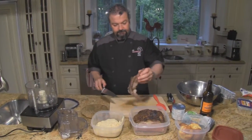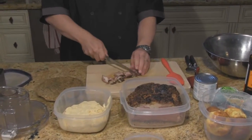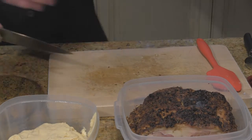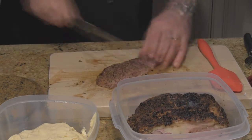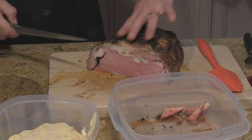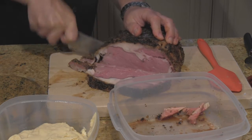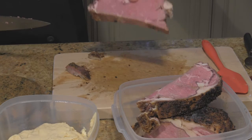Now for the beef — a few ends that I took some beef from for sandwiches. I just trimmed off the fat and I want to keep that because all the fat is going to go inside here. You don't want to overload your food processor or it will bind, slow down, and stop on you. So I'm going to do this in a couple of batches.